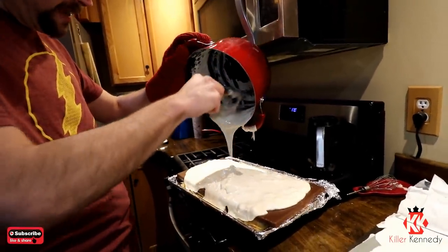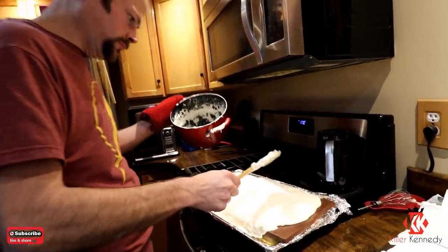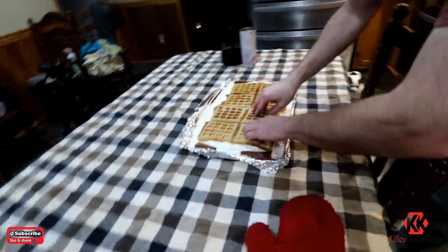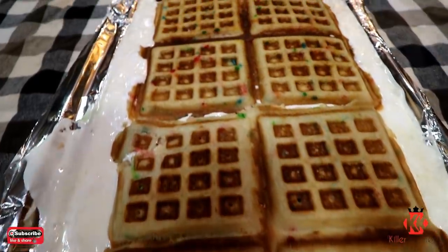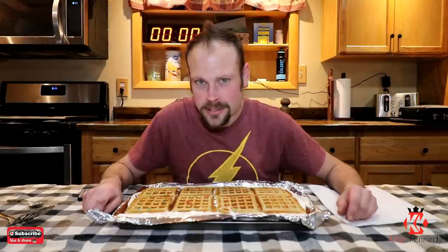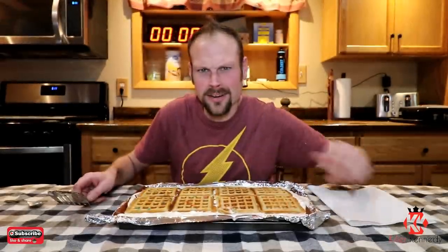That's a lot of marshmallow right there — that is a lot of mallow. Look at that. Hi Killer Klan. As you saw in the clips before, Mr. Pool and myself went ahead and put together the world's largest waffle s'more. This chocolate bar alone has 7,000 calories in it — 7,000 calories. Three-pound Hershey bar. I got waffles, chocolate, mallow, and another layer of waffle.